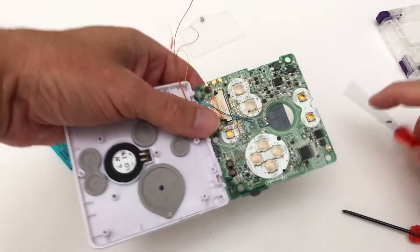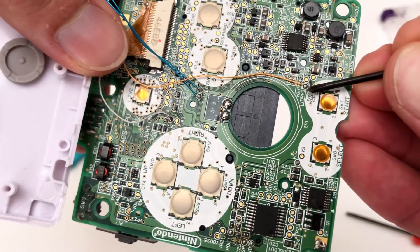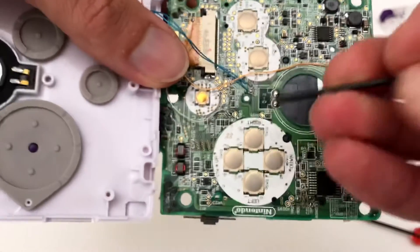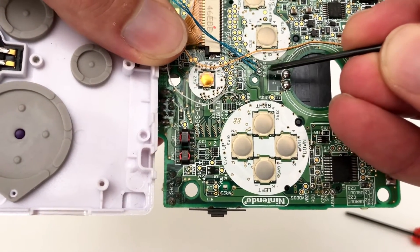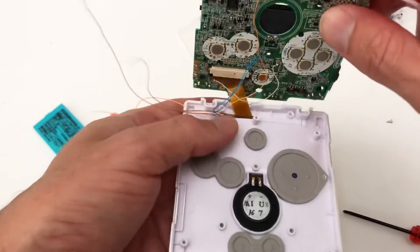The first point to solder on the Bluetooth circuit to the Game Boy PCB is TP2, which is the select button — this allows you to turn the Bluetooth adapter on and off. Then solder int L and int R to SO1 and SO2.